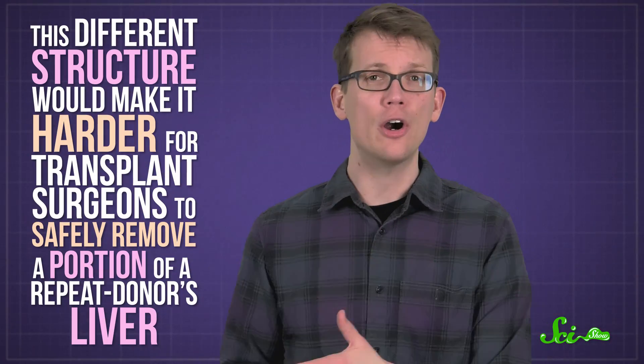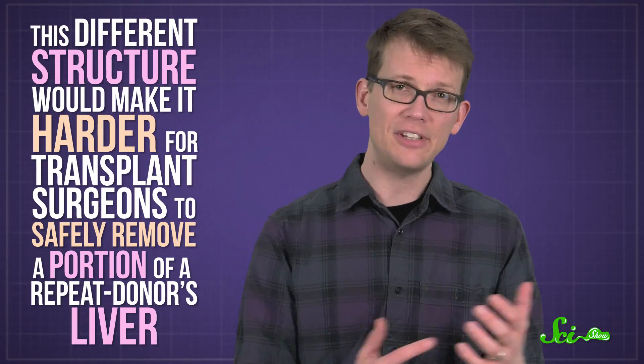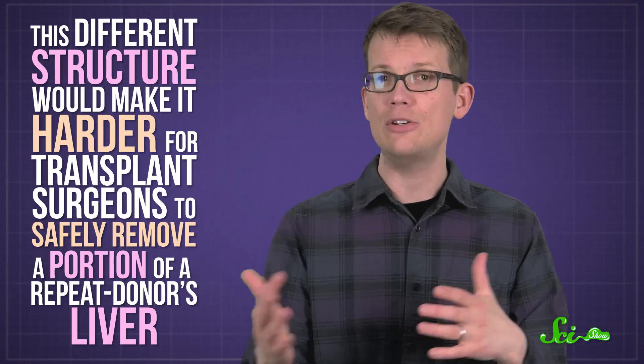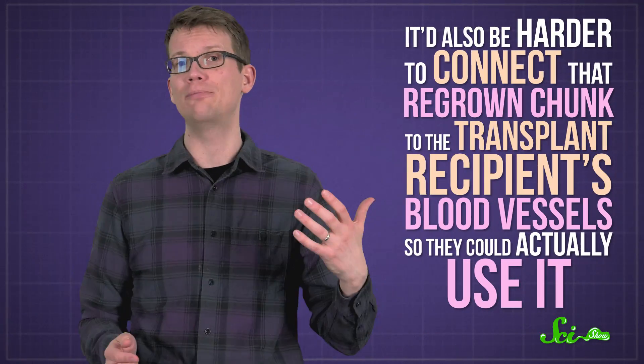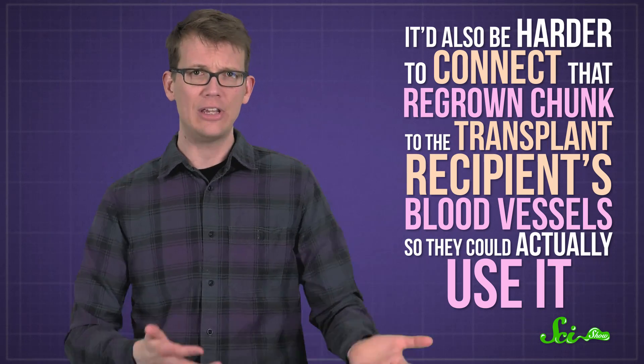This different structure would make it harder for transplant surgeons to safely remove a portion of a repeat donor's liver. It'd also be harder to connect that regrown chunk to the transplant recipient's blood vessels so they could actually use it. So even though a liver donation can save someone's life, doing it more than once isn't a good idea for you or the person who needs the help.